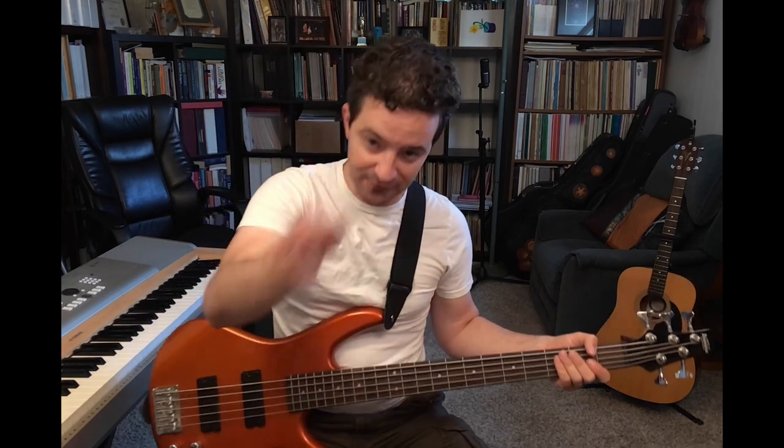I'm going to count two measures for nothing. I start singing after one and a half measures. You play after two measures. I'm going to give you a boom when we start.